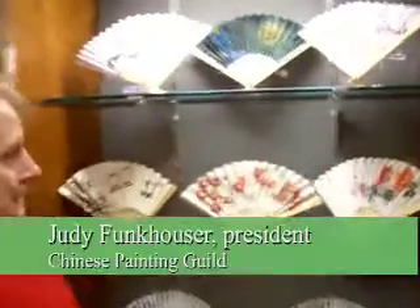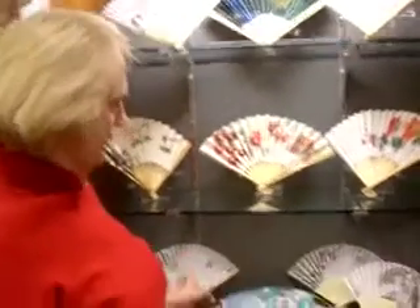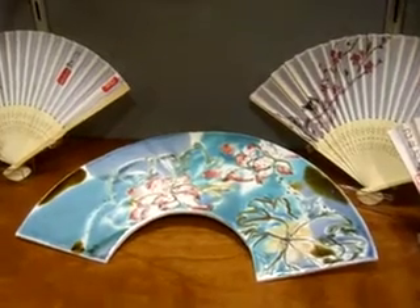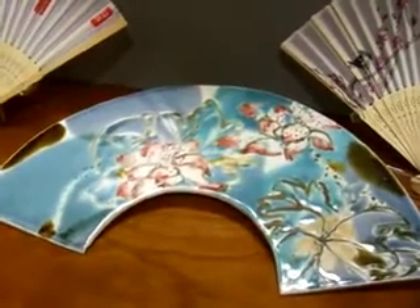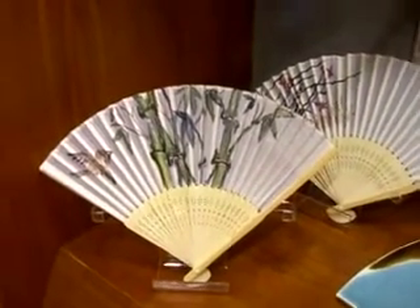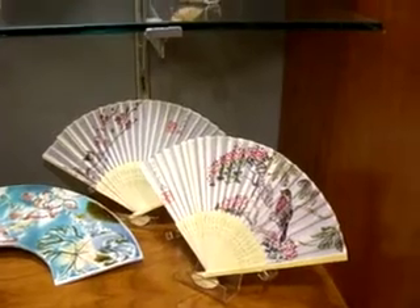In this display case is a group of fans that were created for fun at a painting party that we held. One of the pieces is a ceramic piece by Cora Pucci, a well-known ceramicist, and the theme is the lotus — it's porcelain. The fans on either side are painted on silk by Keith Nelson, and the other paintings are selected at random from the collection that the painters did at the painting party.